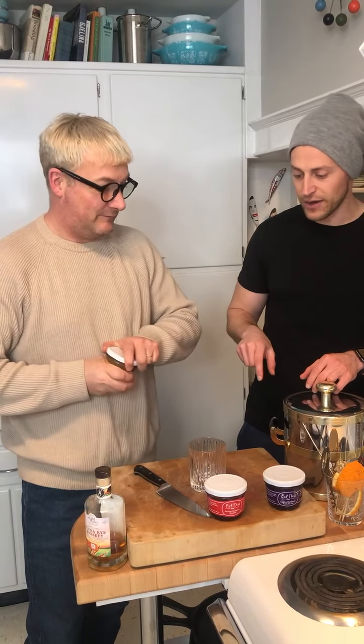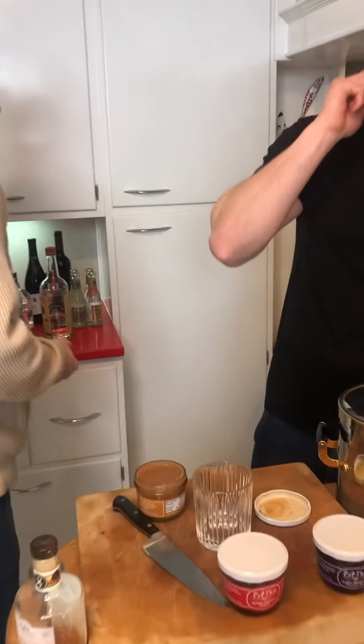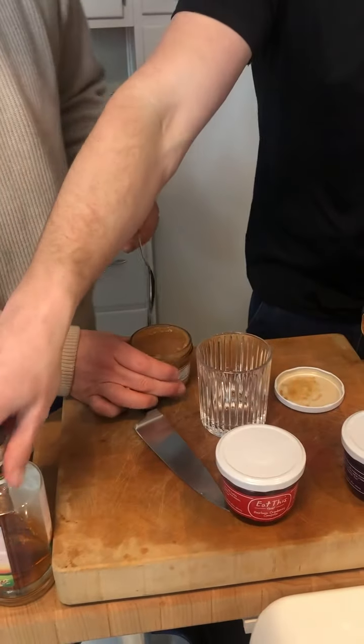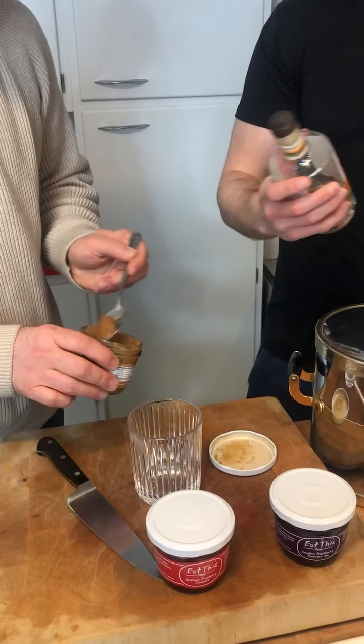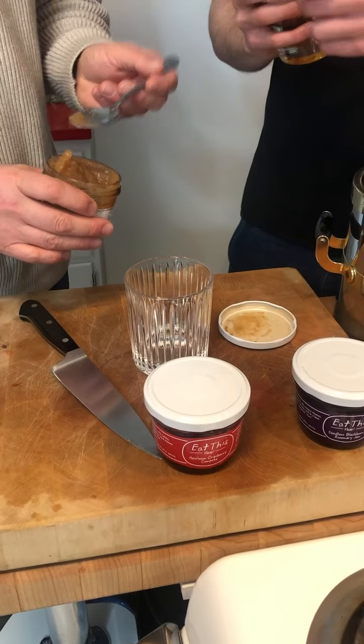Go ahead and pop that open. Let's put about a tablespoon of that at the bottom. And then I'm gonna tell you a little bit about the rye whiskey we're using today. Maybe a little less than that — too much, too much. About half that. You said a tablespoon. A teaspoon, sorry. Teaspoon.